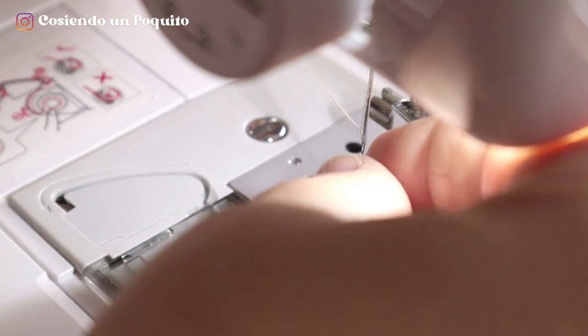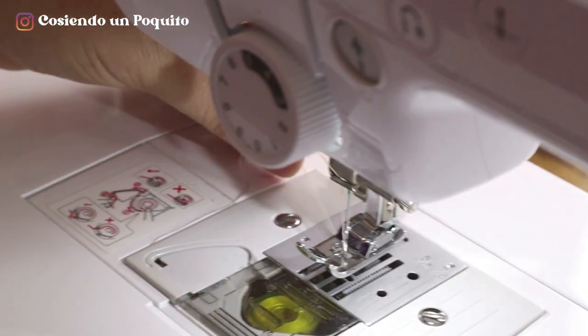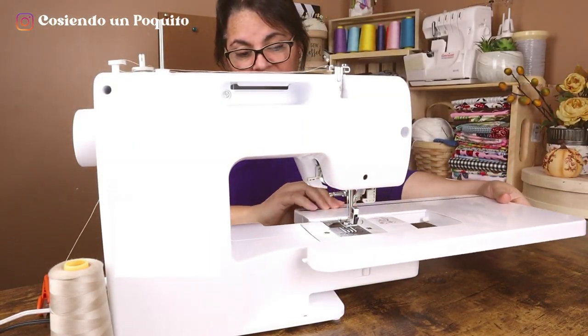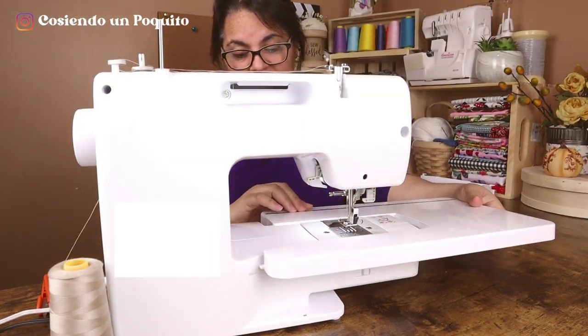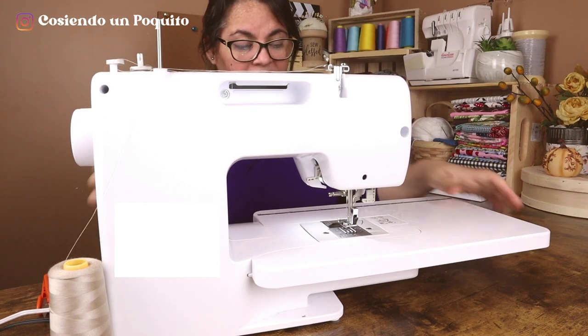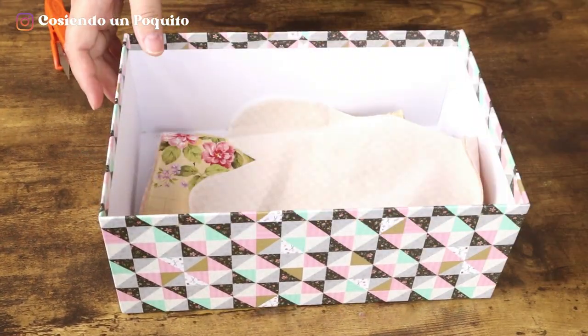Firstly, we are going to prepare the machine with the colors of thread we will be using. This step is very simple. If your machine comes with an extendable table, you can use it if you'd like. Once we place the table, we will have the bottom of the machine fully prepared. Here we have the pieces that we cut previously.